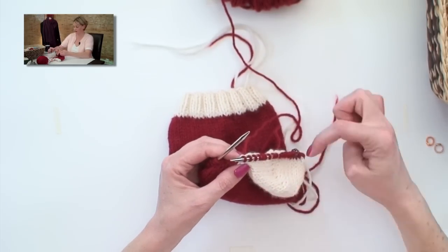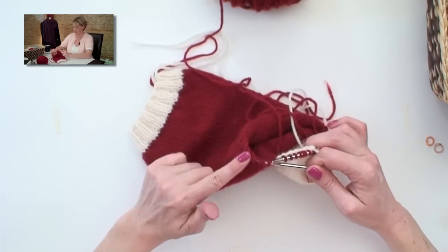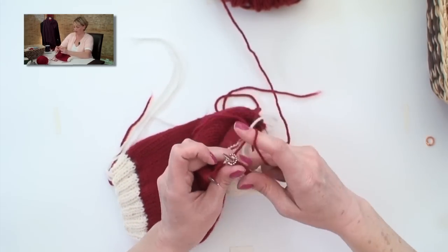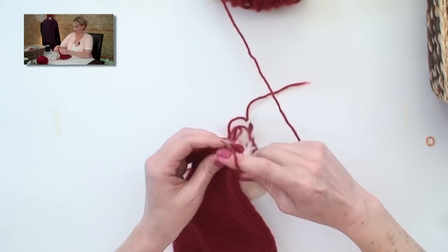Now I'm going to go from the heel gusset stitches to — if this was a real sock, these would be called the instep stitches. Take another marker and put it on there, and just knit across the next stitches.